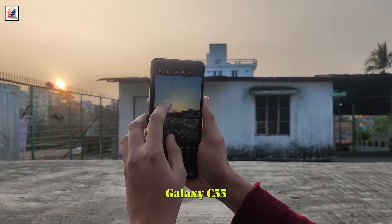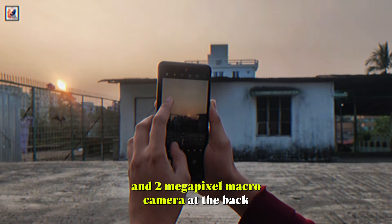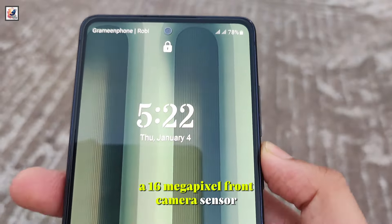The Samsung Galaxy C55 is said to get a 50 megapixel primary sensor, 8 megapixel ultra-wide, and 2 megapixel macro camera at the back, along with a 16 megapixel front camera sensor.